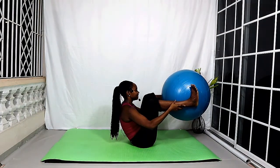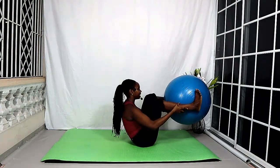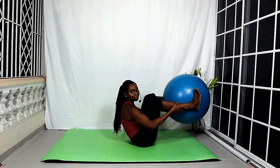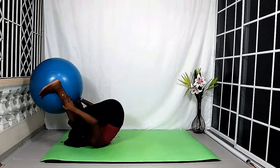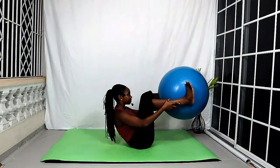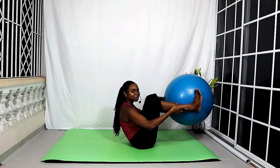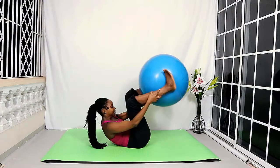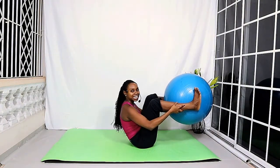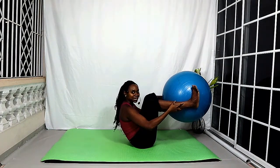Scoop the tummy in. Inhale, rock back onto the shoulders. Exhale, rock up to the balance. Try not to lower that ball — try not to have the ball touch the floor. Again, scoop the tummy in, rolling back and rolling up. Let's try it one more time and then we're going to add a balance. Scoop the tummy in, roll back and roll up. If you feel like you need to work on that a little bit more, feel free to do so. If you want to step it up, we're going to add a balance.